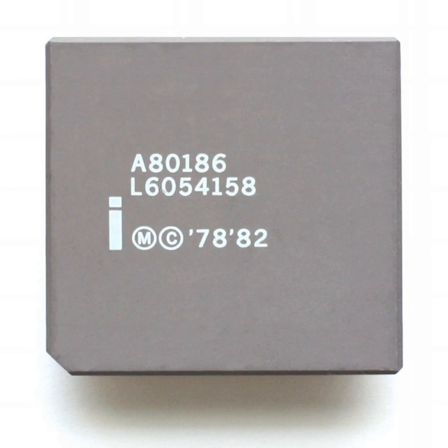The Intel 80186, also known as the IAPX 186, or just 186, is a microprocessor and microcontroller introduced in 1982. It was based on the Intel 8086 and, like it, had a 16-bit external data bus multiplexed with a 20-bit address bus. It was also available as the 80188, with an 8-bit external data bus.